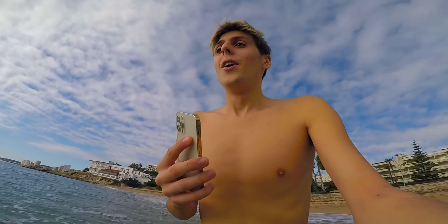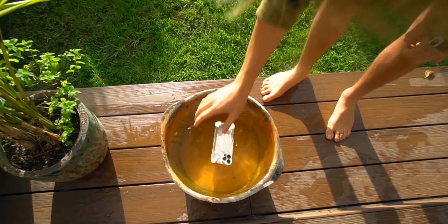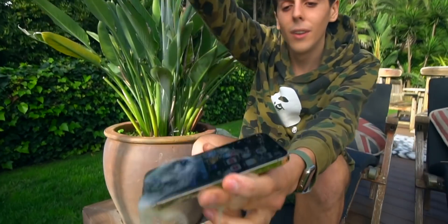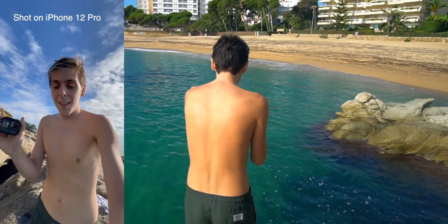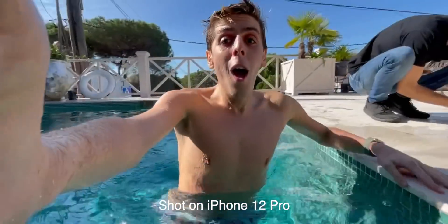The iPhone 12 Pro has an IP68 rating, which means you can go up to six meters underwater for 30 minutes. This is total insanity — I do not recommend you guys to do this — but I actually did an iPhone 12 Pro water test. I spilled coffee, I spilled beer, I went to the pool, I even went to the ocean in freezing water and the iPhone 12 Pro survived. I even took photos and videos underwater and the phone did great. I'm just letting you know that if your phone falls in the ocean or in the water, it should be okay.